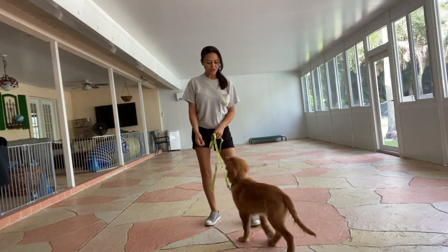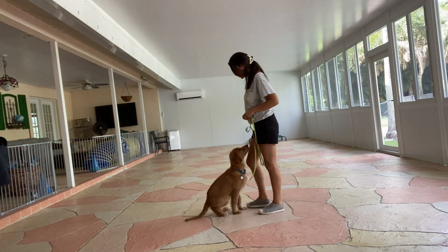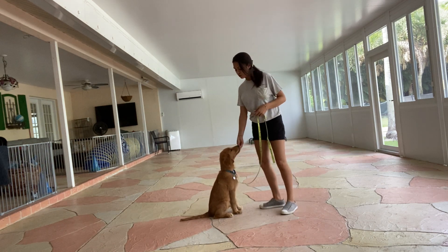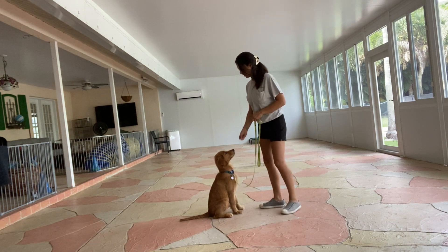This is Sasha with West Palm Dog, and I'm here today with Eli, and we are working on sit. Eli, sit. Yes. So the second Eli's body hits the floor, I'm going to go ahead and say yes, and treat. I'm going to treat multiple times to show Eli that this stay isn't blind.